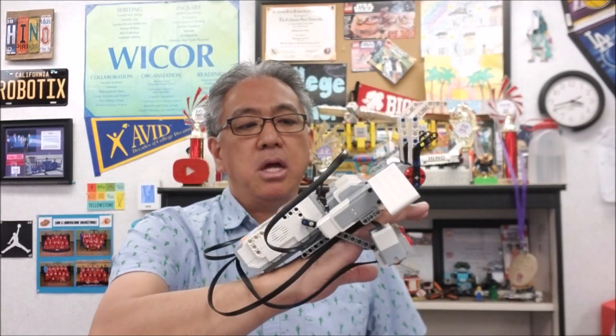Thank you again, Tim and Richard, for this awesome, amazing arm. Thank you guys so much for watching. I am Mr. Hino from Seals Lego Robotics. I'm out.